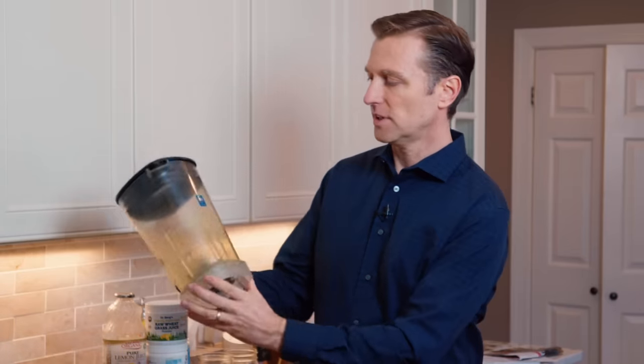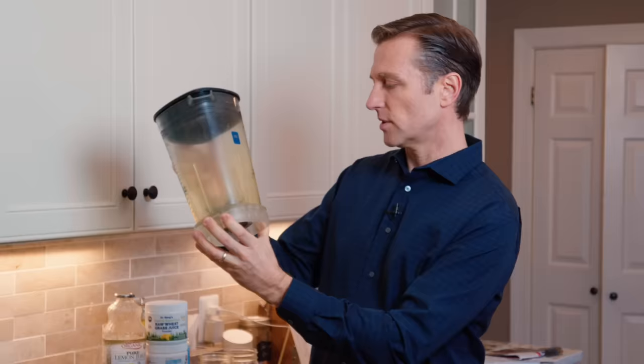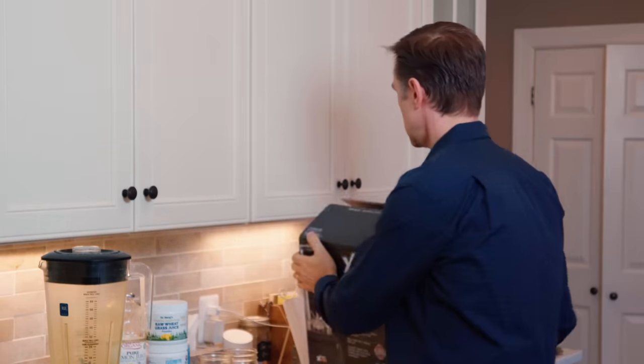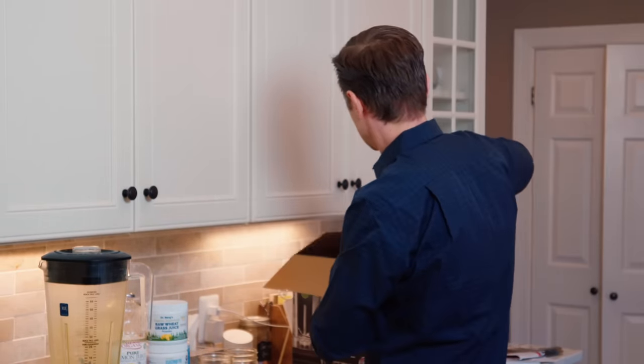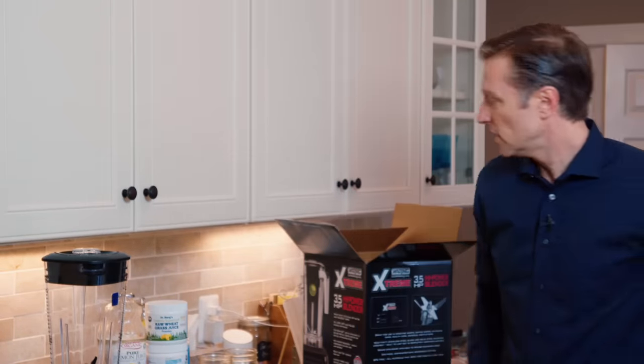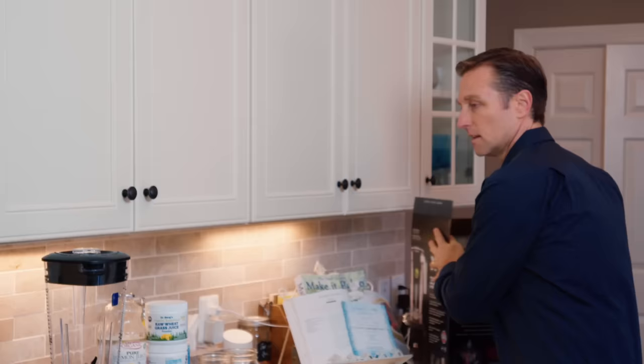Number one, it's pretty disgusting, right? The color is green. Good thing I have my spare blender right here. We're going to use that — nice and new. So we'll get this thing set up.